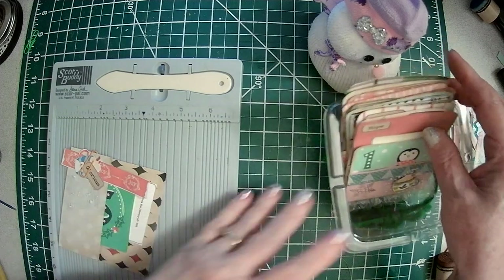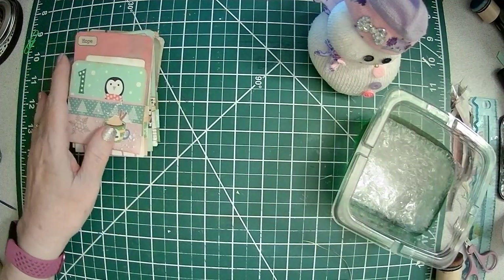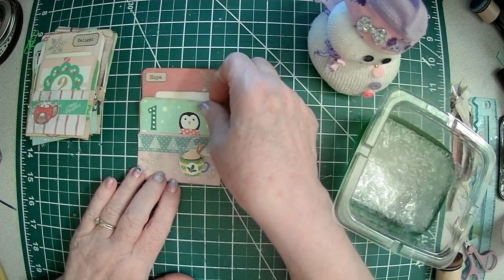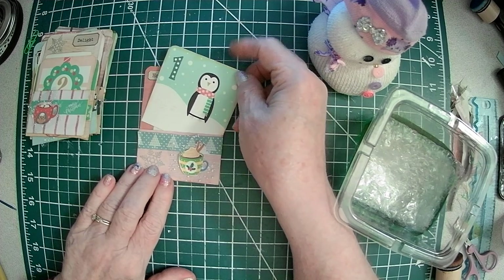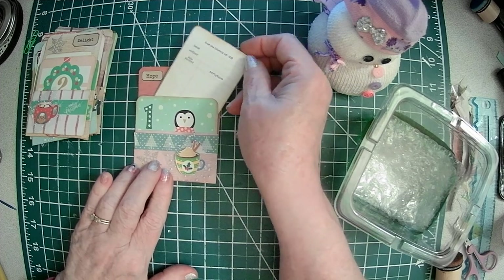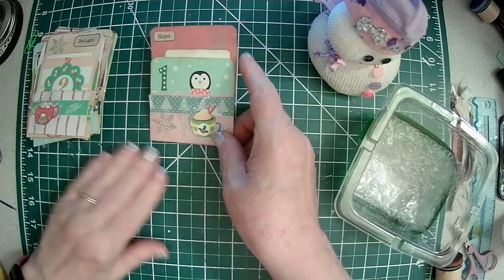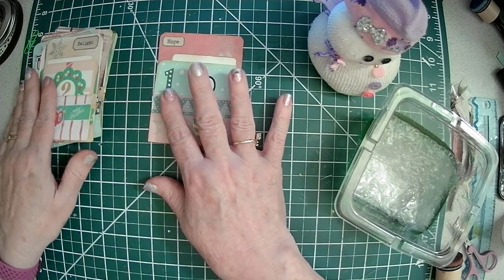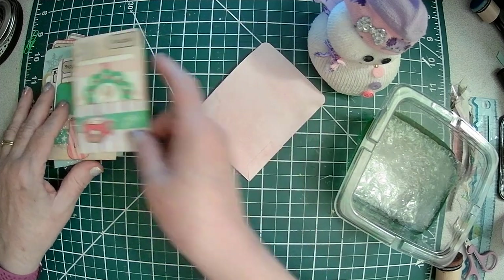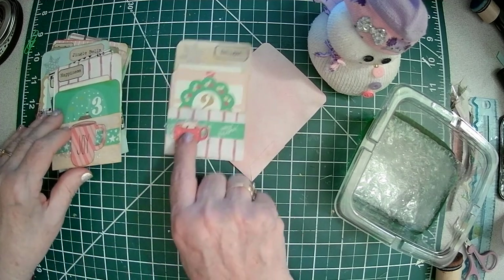What I did was I made little library pockets, and I used one of the calendar cards — you can write on the back. And then I put one of the little journal cards so you can journal on. So there's one starting tomorrow, which will be the 13th, which is counting down to Christmas. They each have a little number and a little coffee cup.